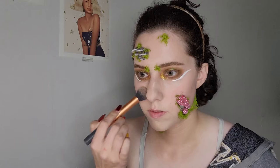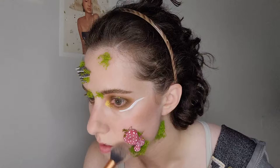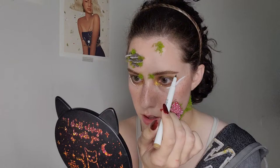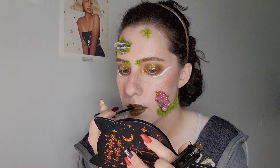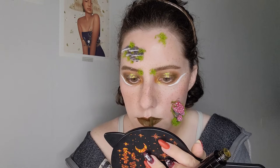Now I am taking my NYX blush in taupe and adding some contour, bringing this all over my nose and cheek area because I will be adding freckles and I like that sun-kissed kind of look. I'm going in with the Colourpop freckle pen and adding those freckles, then I put a little bit more of the contour shade on top of the freckles and pat it down so they don't stick out so much. And probably one of my favorite lipsticks is Hazel from Black Moon Cosmetics — it is such a beautiful olive green shade and it goes perfectly with the vibe of this forest fairy look.